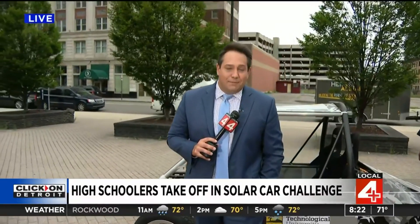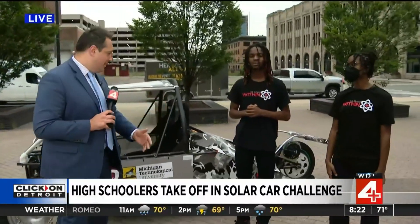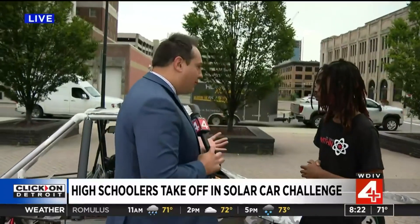Welcome back everybody, live here on the plaza with the Heroes Alliance, talking again about the solar vehicle. We had the two ladies inside talking about the competition. Now we're talking about the car — this thing is really cool. How does it all work? Can you walk us through the engineering behind it?